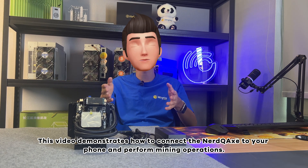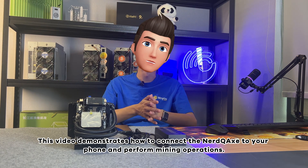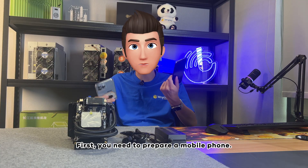This video demonstrates how to connect the NerdCax to your phone and perform mining operations. First, you need to prepare a mobile phone.